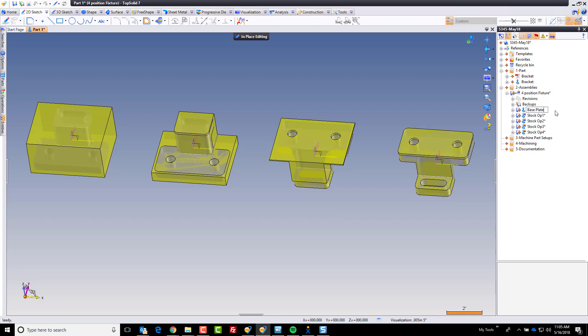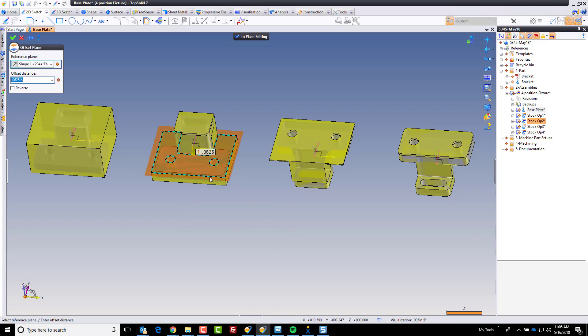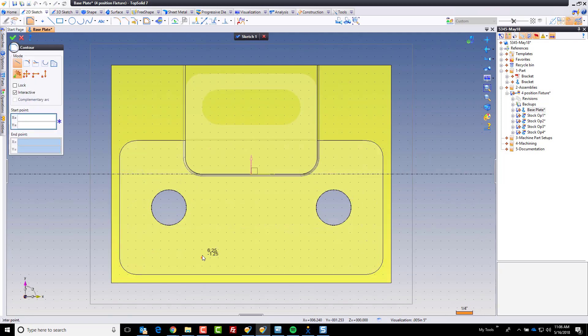I always take the time to name my parts as I'm creating them because I just think it's best practice. To begin with, I want to offset a plane down from this level. I'm going to right-click right there and choose offset plane. I'm going to flip this to go down the other way, and I'm going to offset it down a sixteenth of an inch. And I'm going to use that plane to start my sketch on.